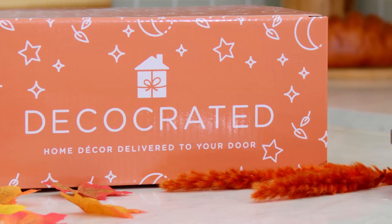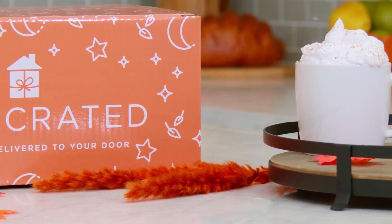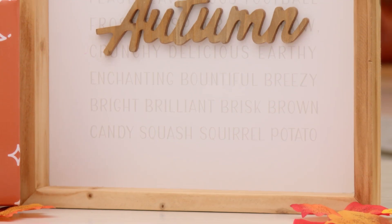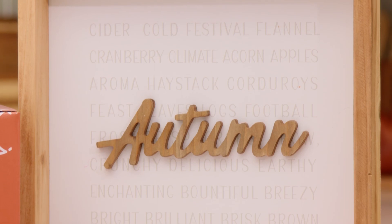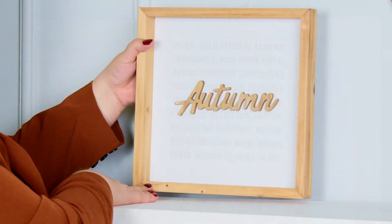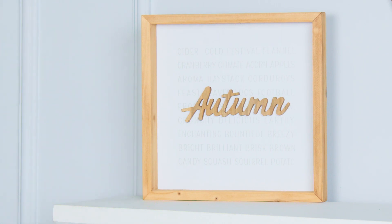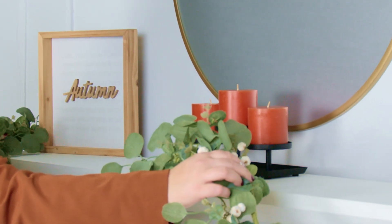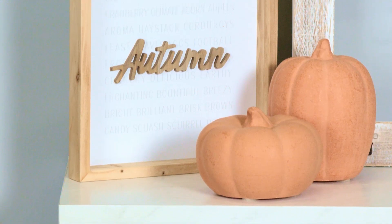Now let's get into fall vibes — get your pumpkin spice latte ready. Start planning how you will style your fall 2022 box, because we have added a wood framed art featuring the word 'autumn' and all of the words that remind us of the fun fall activities to come. This framed art is the perfect touch of fall. Add it to a mantel to add height variation or your entry layered with pumpkins or gourds. This autumn sign also pairs perfectly with the two customization pieces.